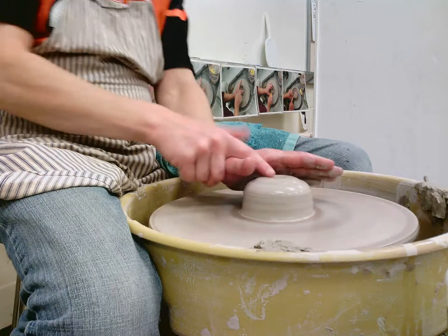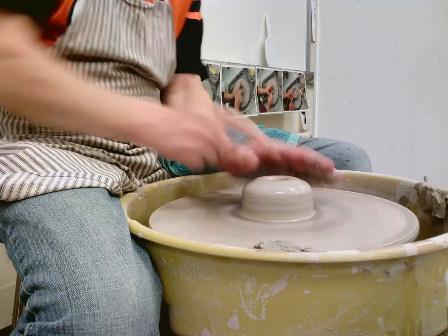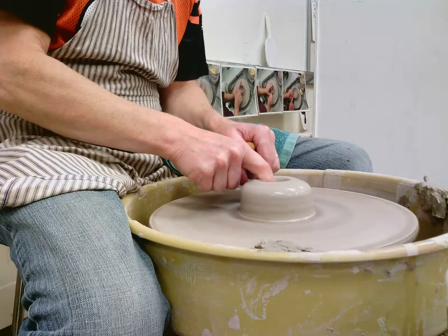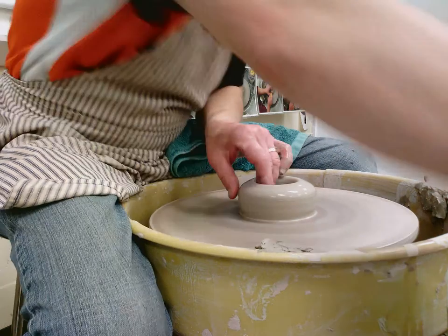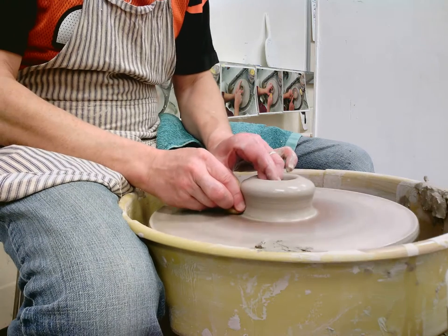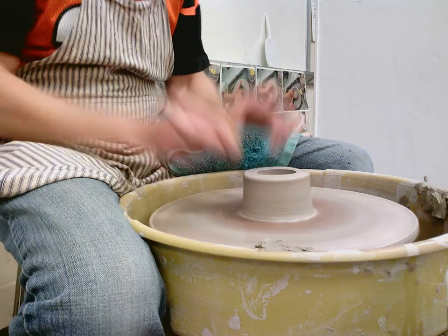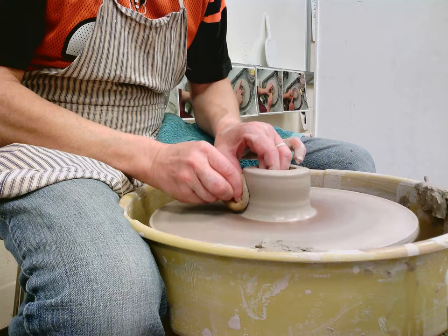Center, open, and then what I'm going to do is throw just like a cylinder form, but I'm going to do something to that cylinder form after to change its shape and change the surface. When I start throwing, I don't want to go too thin. I'm just going to go straight up, pushing in, trying to get that clay to work its way up.